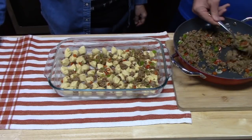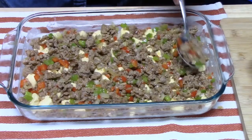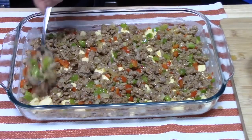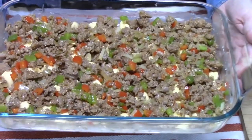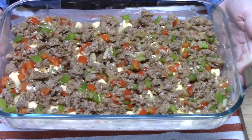That sausage smells delicious. Looks so Christmassy, doesn't it? Joseph did a great job on that. Now we're going to place this off to the side and start making our egg mixture.